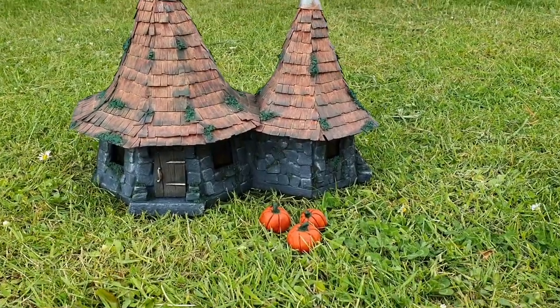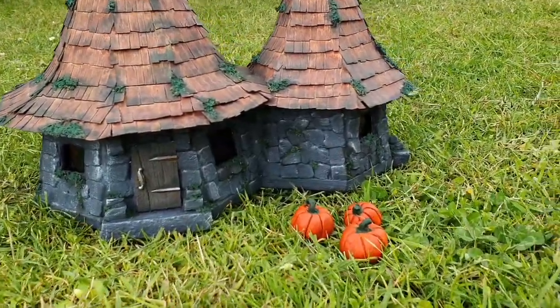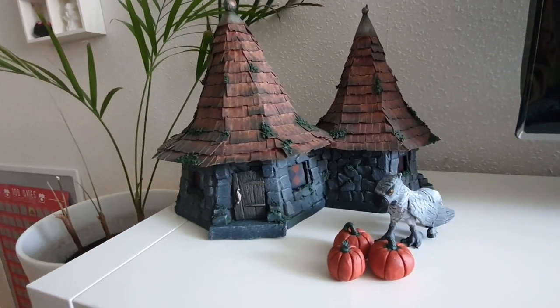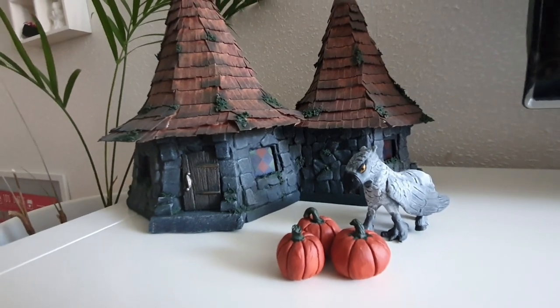And there it is! I also made some clay pumpkins to go with it. And because you can't really think about Hagrid's hut without thinking of Buckbeak, I made one - I got a little horse figurine, added some clay to it, and then painted it. That was it! I hope you liked it - it was a big project that I just jumped right into head first, trying out different techniques and learning as I went, but I had a lot of fun with it. I really loved how it turned out and I hope you liked it too. See you next time!